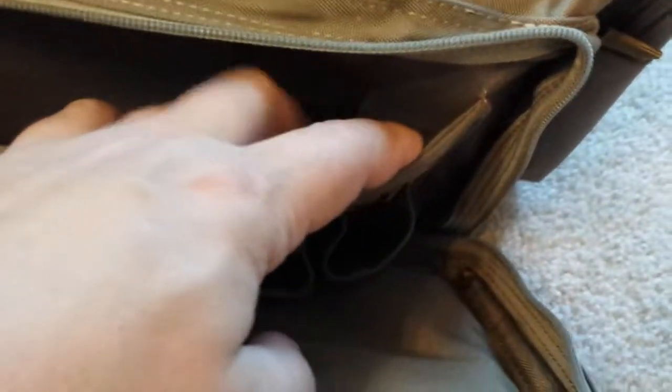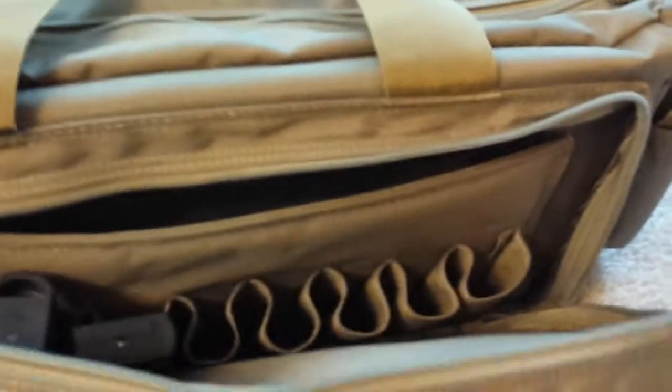They're canvas and they're really nicely stitched — a really good deal there. There's also this pocket, but because it's stitched on the side it doesn't expand at all. I'm not sure I'd actually put anything in there, but you could put a pistol in there if you wanted to.